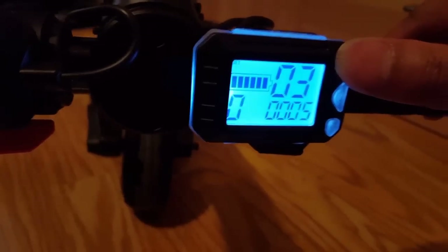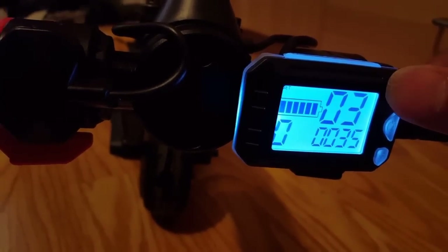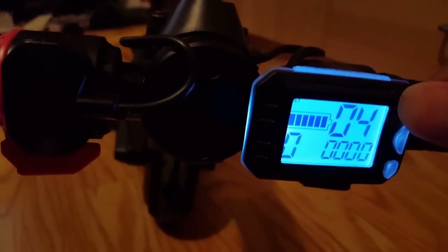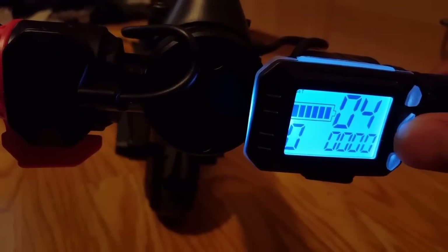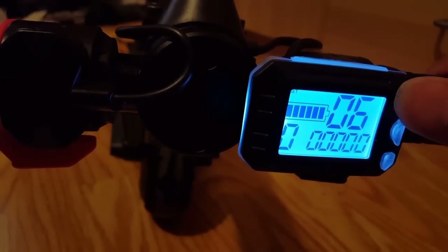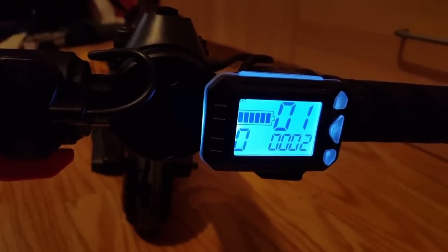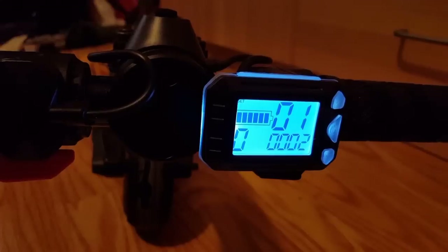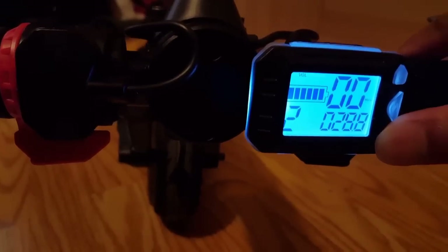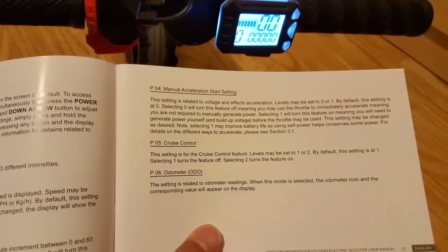You definitely need the manual — it's not very intuitive. One setting controls when it powers off: 10, 20, 25, 30, 35 minutes, up to an hour, or zero. I just put five minutes or so. Another setting — I think it was four — was manual start, five was cruise control where you preset a cruise level, and six was something else I don't recall. It was complex because you really need the manual to figure out what the settings are. But I loved seeing the voltage display because then you know the battery life. The manual shows what each setting does and you have to compare it.